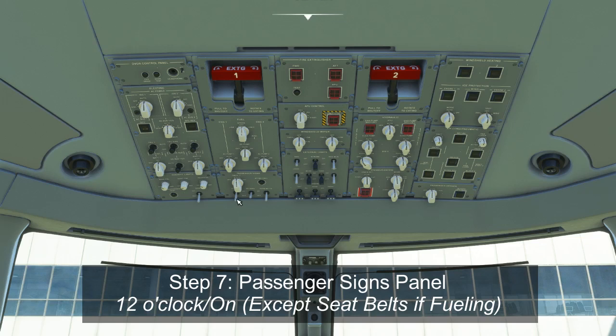The last switch on this panel is the sterile light. It turns on a light in the cabin to indicate to flight attendants that it's a sterile period for the flight deck — usually below 10,000 feet — where calls should be kept to a minimum. It's also used to signal when flight attendants can begin cabin service. The sterile light is switched on for departure, off at 10,000 feet on climb, and back on at 10,000 feet in the descent to signal the cabin to prepare for landing. It's not currently modeled but will be in future versions.